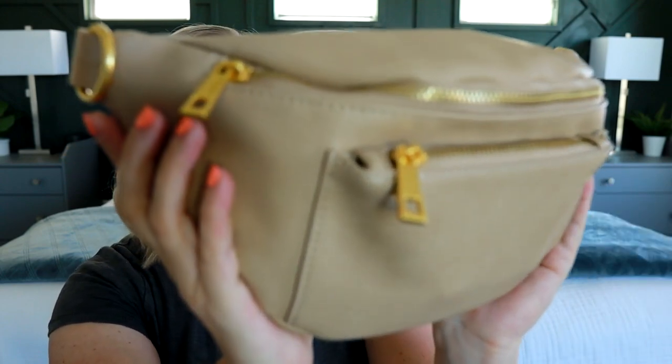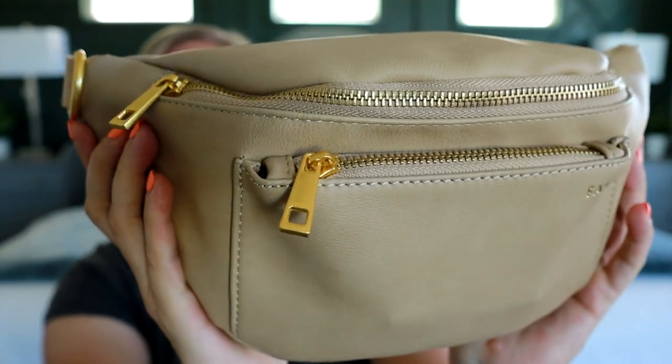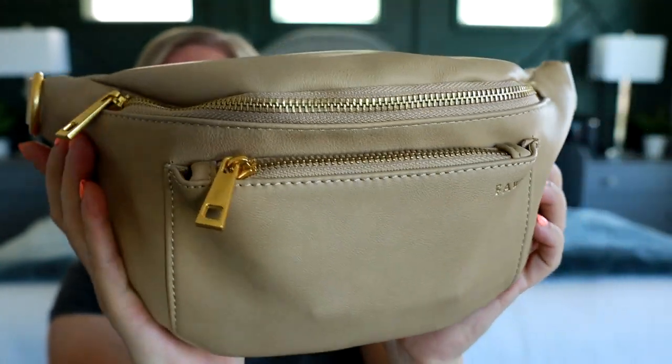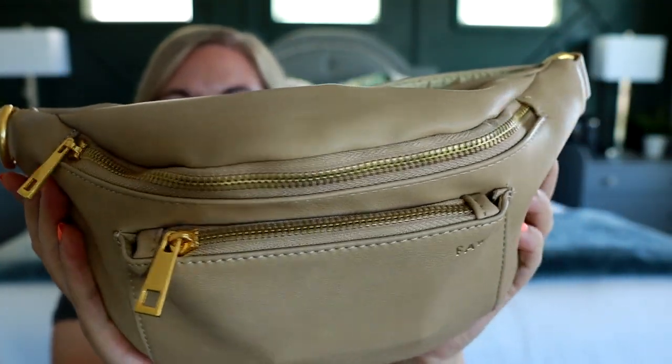It's also in a different fabric. Before, it was in their pebbled material. This material is actually my favorite from Fondesign — it's their matte material. This color is called Oat, but they do have this Fonny Pack in a lot of different colors that you can choose from.